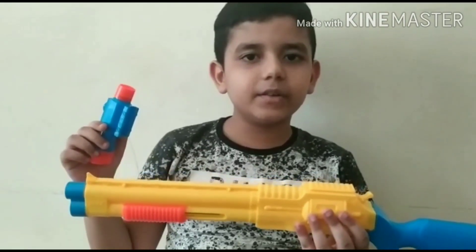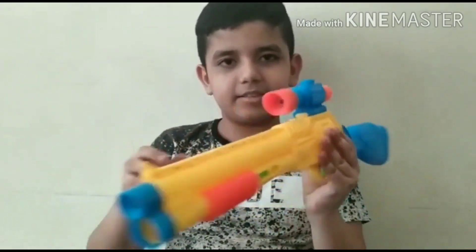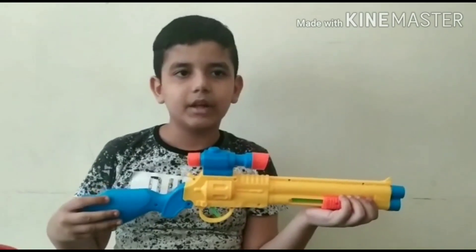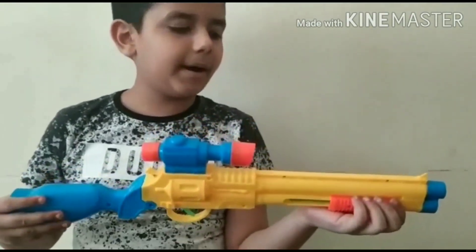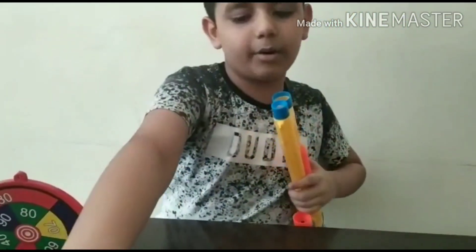First, we should take a viewer and fix it, like this. Now we will load the gun by pulling this orange one back and putting the balls in.